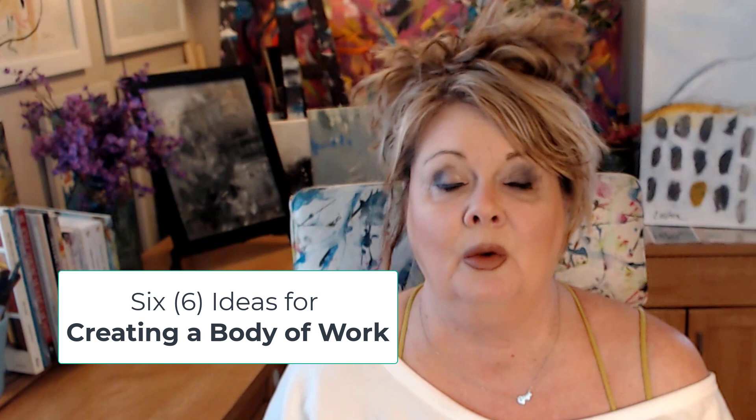Now let's go into the six ideas. There are a lot more, but these are six highlights. The first one is actually the idea I'm currently building my body of work on: develop a concept or emotional thought that you're excited about.